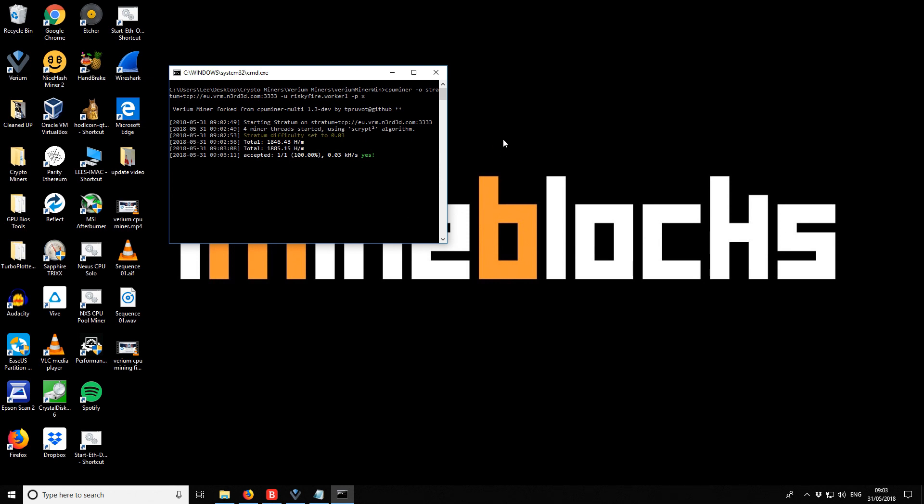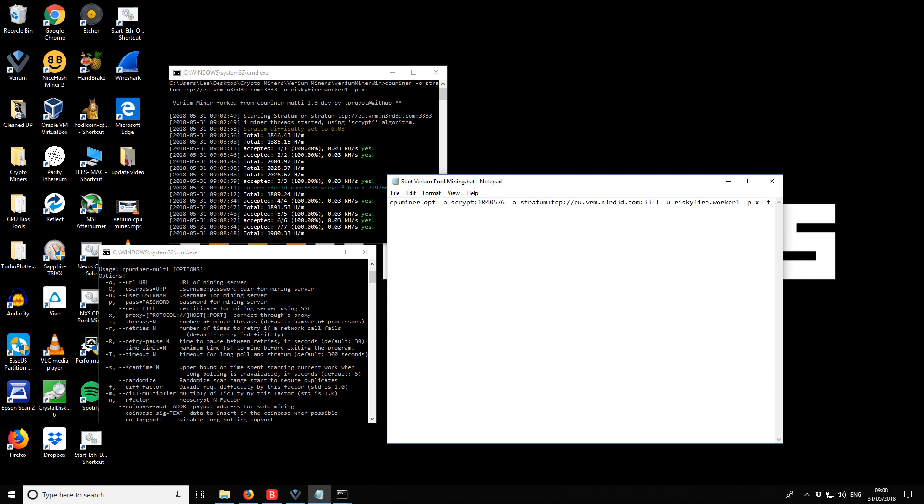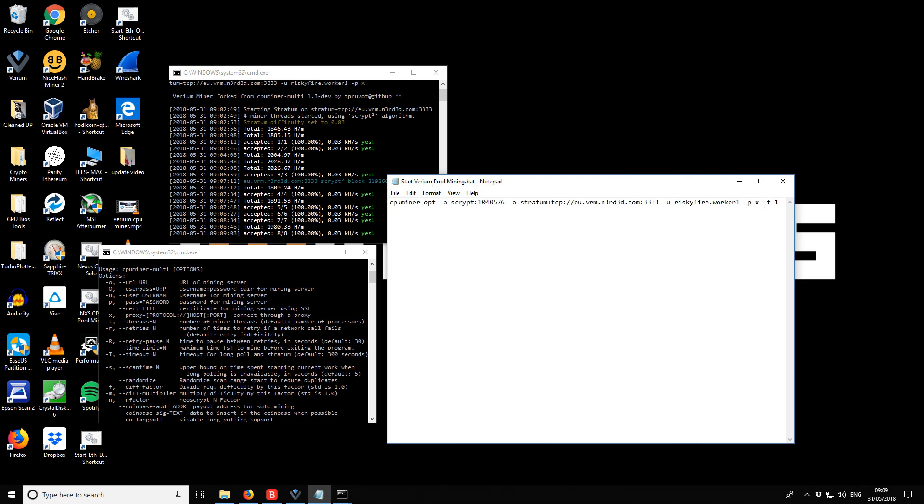We'll let this run for about 10 minutes and check the pool. While waiting, I checked the GitHub readme and it is possible to set the number of threads. To your batch file you add the option '-t' followed by the number of threads — for example, '-t 3' for three cores. By default it uses all CPU cores, but with this switch you can limit it to however many threads you like.